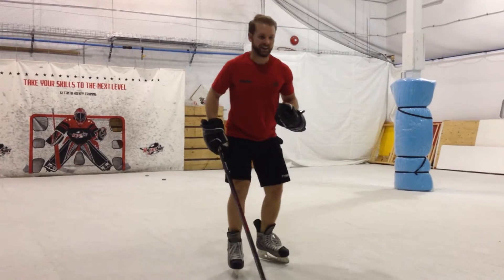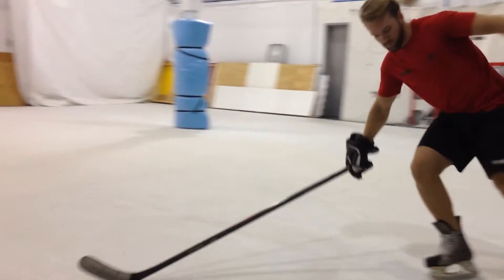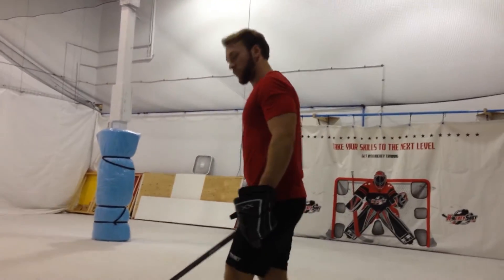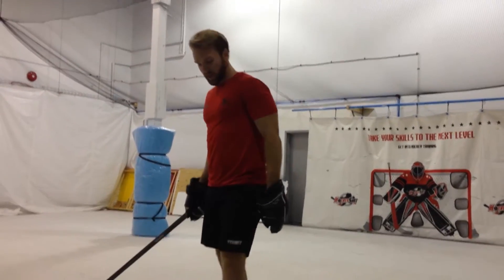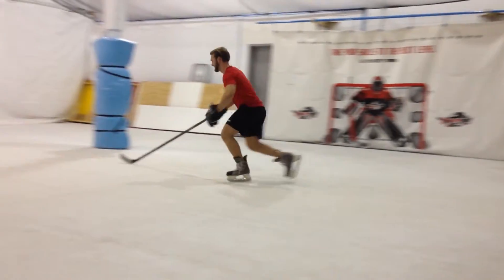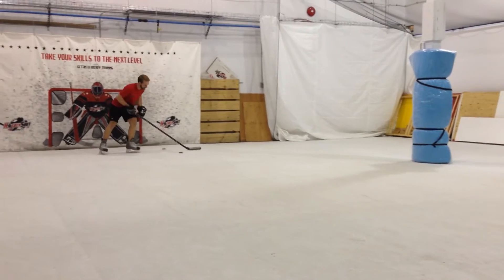I'm skating but I'm not going anywhere. I'm leaning forward and I feel a little bit off balance. So I can't come through an aggressive stop on these. I feel like this is slipping a little bit too much. You'd think it would be the opposite because of the core frame, but it's actually harder to stop.